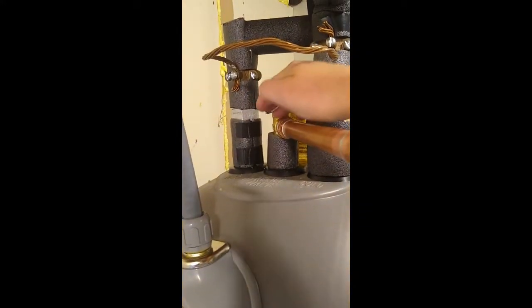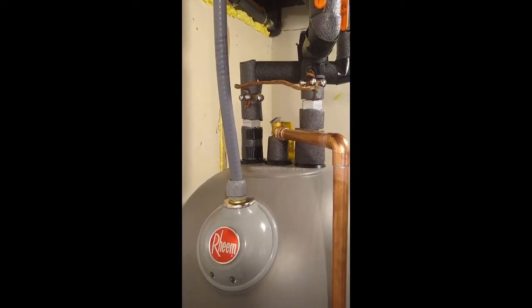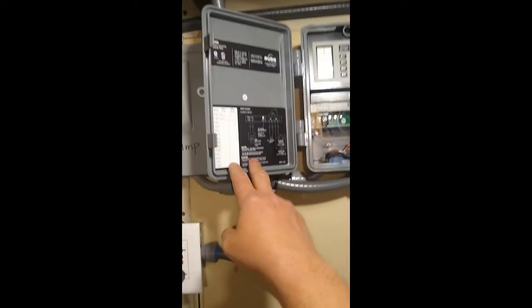The heating elements can fail down the road, which can happen with every electric water heater. Components like your pressure valve could also fail and may need to be replaced over time.